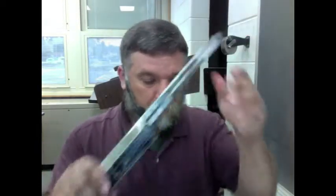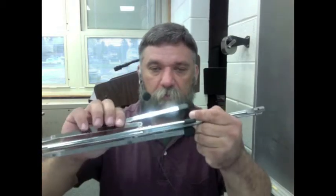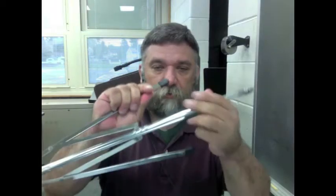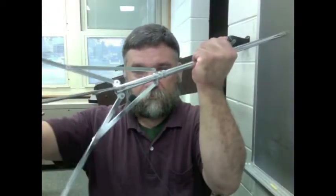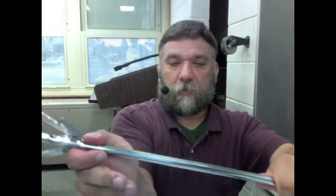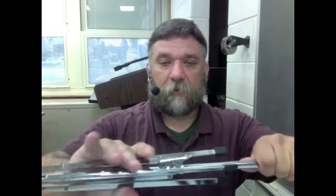This is the top of the stand. We're going to start with the bottom portion. The legs open up and close. You've got to pull the legs out and they open up like that. They close sort of like an umbrella. You push this down and you pull — like that.